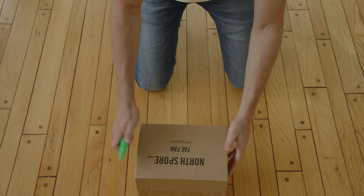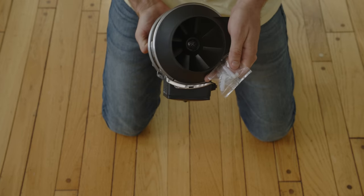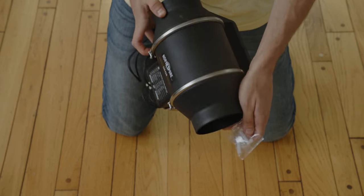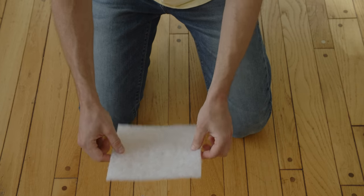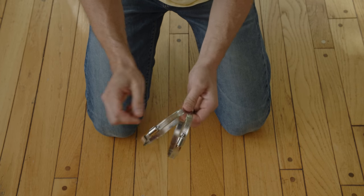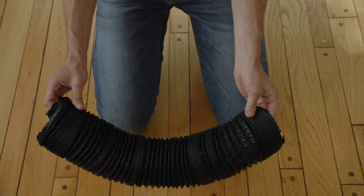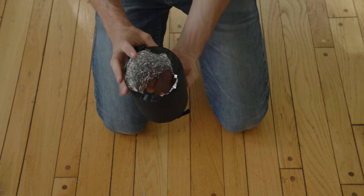We have our fresh air exchange fan which we will attach to our greenhouse tent to create a negative pressure system. It comes with a few filters and duct clamps to capture spores as air passes through it. Lastly, we've included a piece of 8-inch ducting, which is an optional add-on we will discuss later.